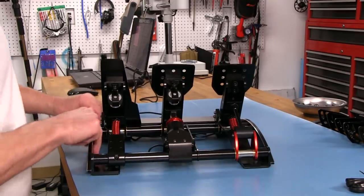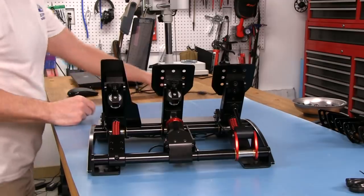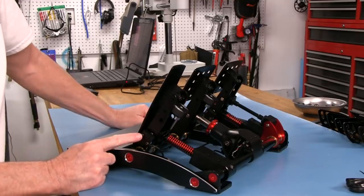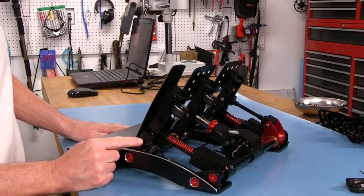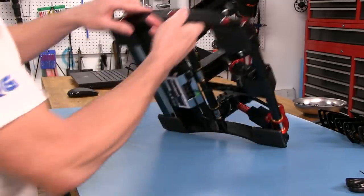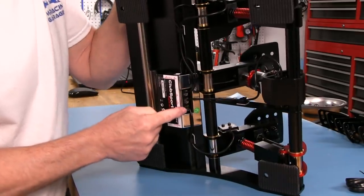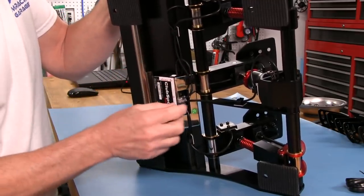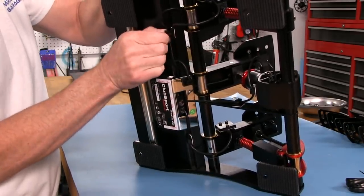We'll go ahead and turn that off and unplug our USB because we don't want to cause any damage to electronics when we're messing around with them. What I thought I'd do first is take a look at the Hall sensor setup that Fanatec has on the throttle and on the clutch. There are three screws here - they are 2.5mm. Before I pull those off, I'm going to unplug it from the bottom control board, which is the main electronics control board.